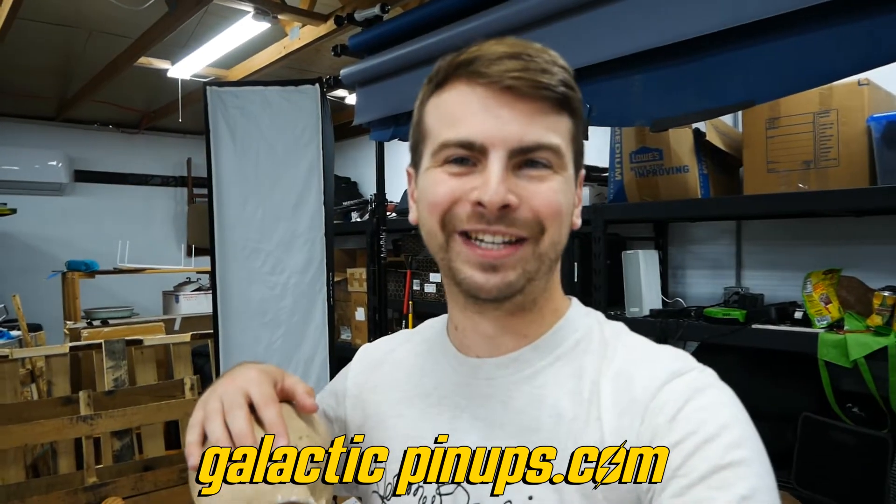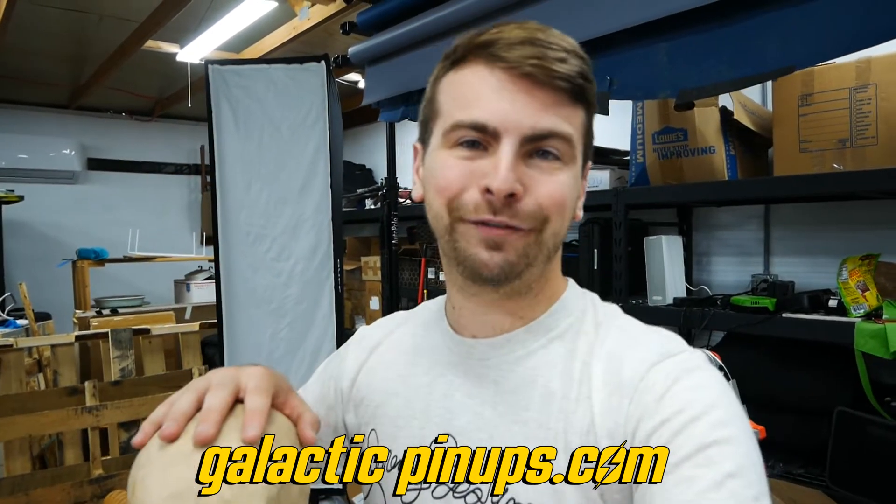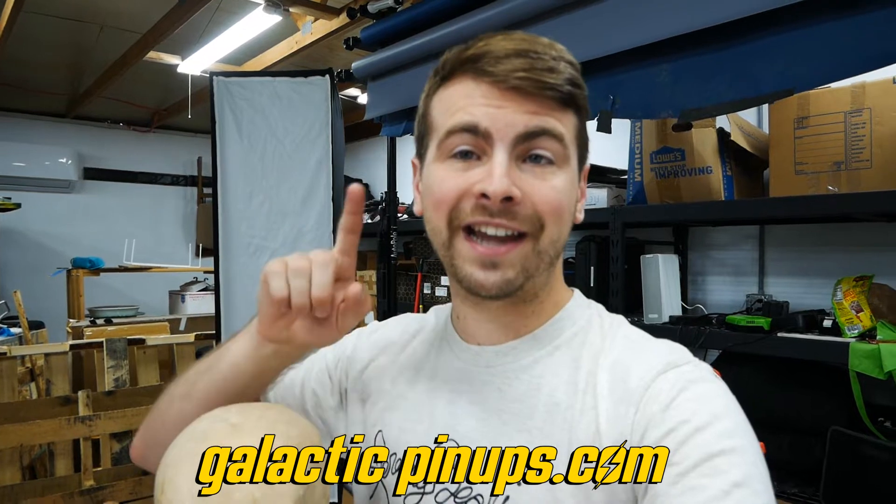This is Henry. He's my behind-the-scenes production assistant. I use Henry for lighting tests, and that's what I'm setting up right now while I wait for the model.